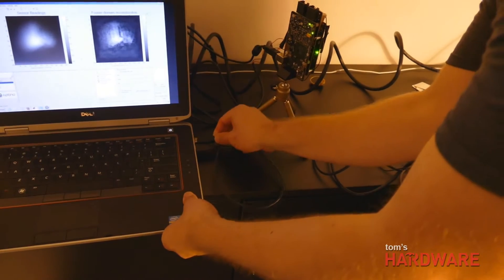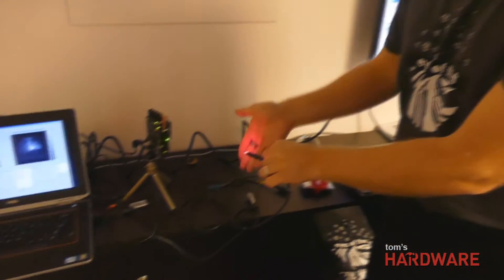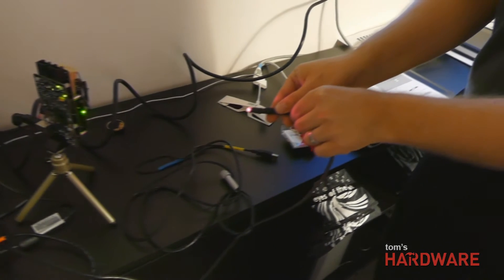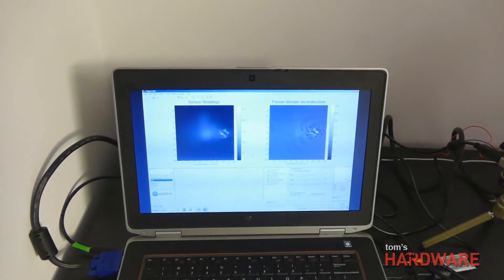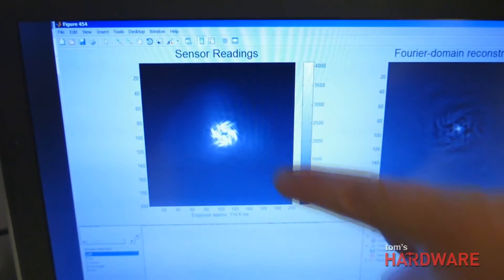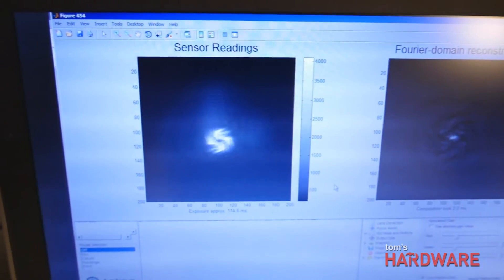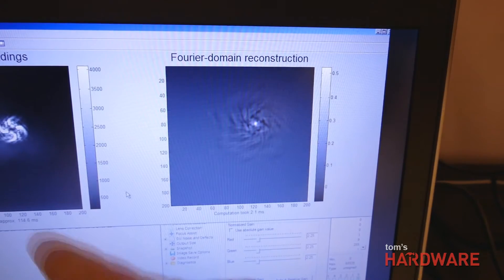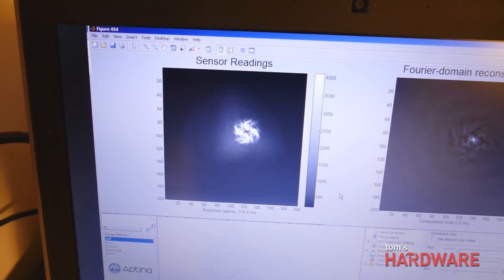I'm going to demonstrate the field of view of this optical system. Here I have a point source of light, and if I hold it directly in line with the sensor array, there's no light shining on the surface of this flat sensor, so it doesn't detect anything. But if I move it off the normal even a little bit, you can see it's already detected that there's light at that angle. The raw sensor readings corresponding to a point source don't look like a point at all — they look like a spiral with a lot of texture. That can be computationally undone, or we can take advantage of the spiral's texture to do optical sensing tasks to much higher fidelity than you would with a focusing camera.